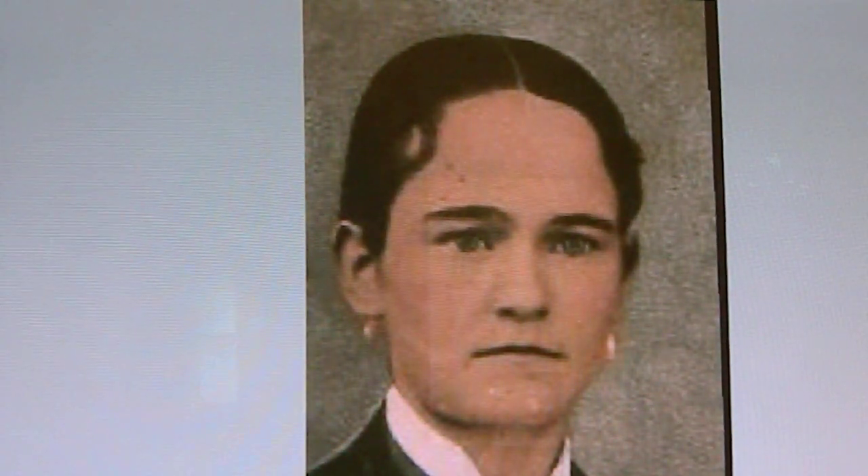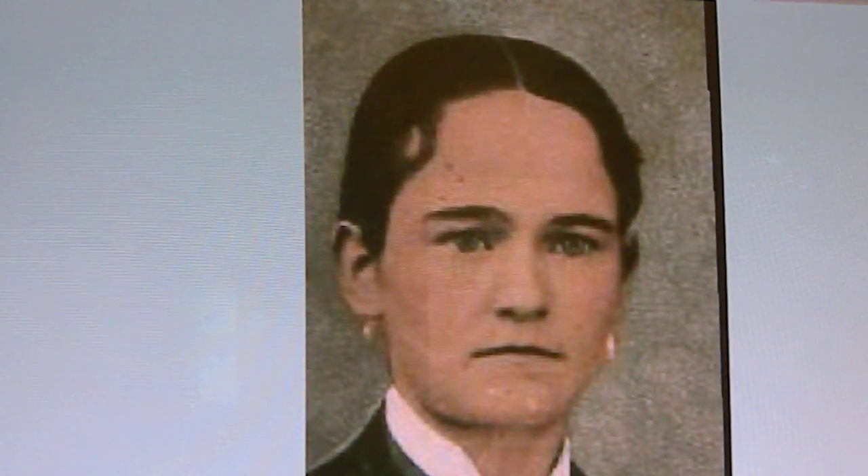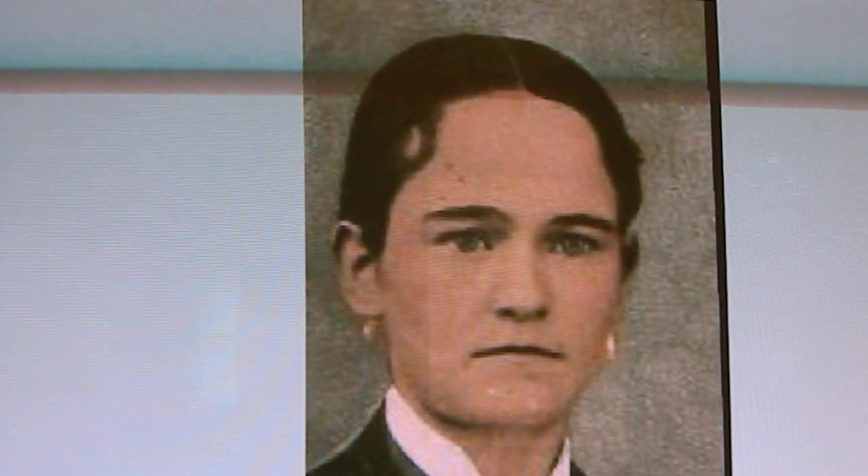This is a comparison video of a tintype that we purchased when we purchased the William Bonney tintype. There were a total of three tintypes we purchased. They were all full plate — a Hispanic female full plate painted tintype, a Hispanic male full plate painted tintype, and the William Bonney painted tintype. They all came out of New York.